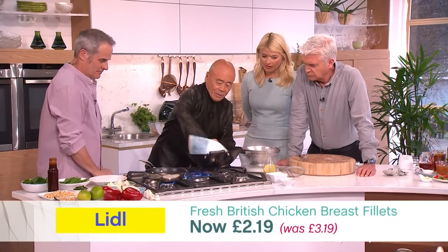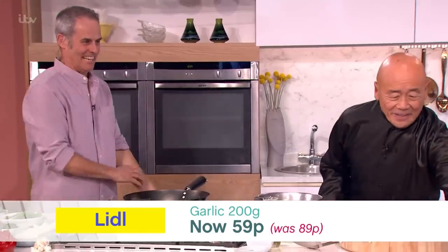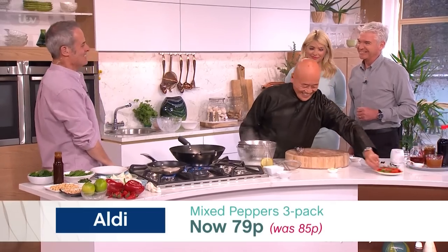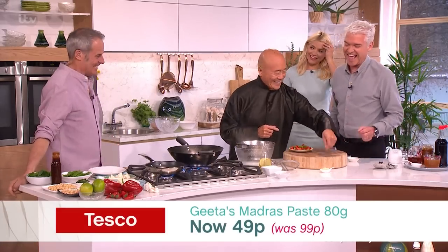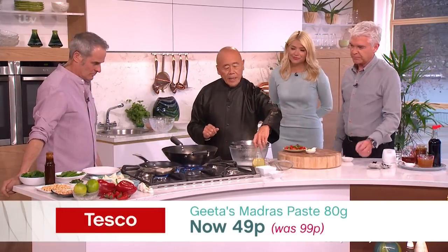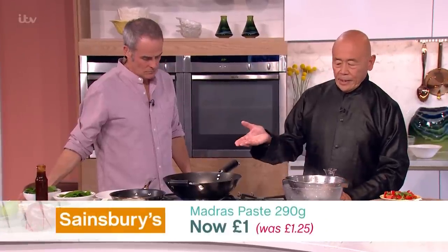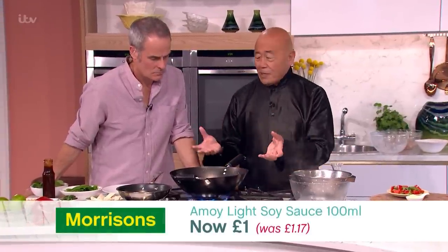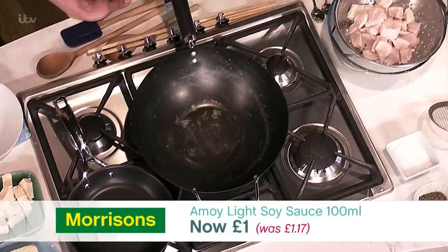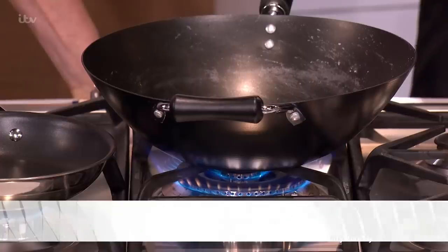Now this is where the excitement begins. We heat the wok up again until it's really hot — you've got to have a hot wok. Before my first series, people would say you never put a pan on the heat without anything in it. At the studio we had to have three firemen because they thought I was going to burn it down. But I never did. Not yet.